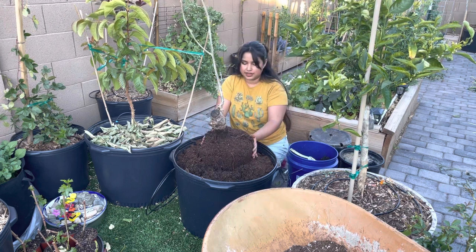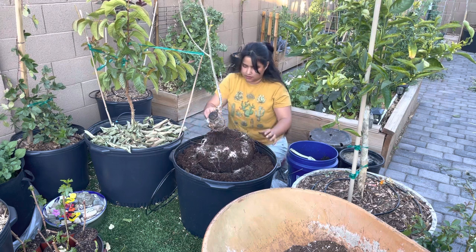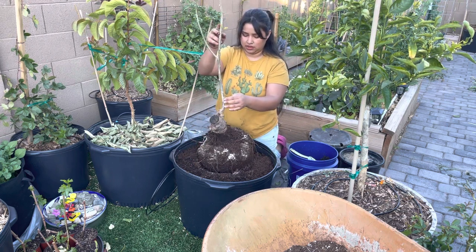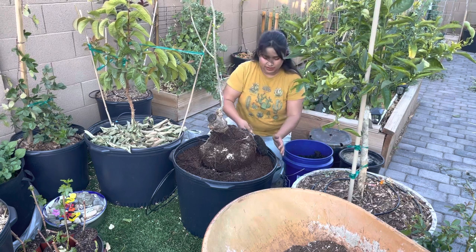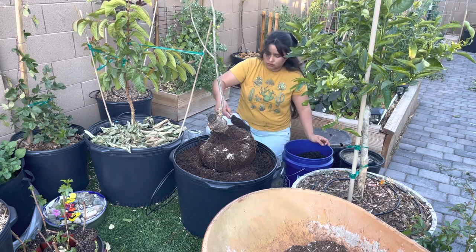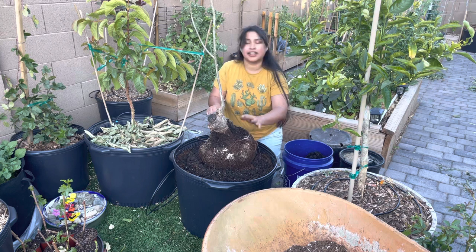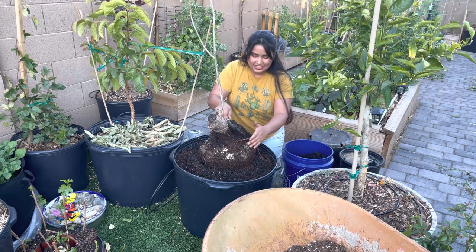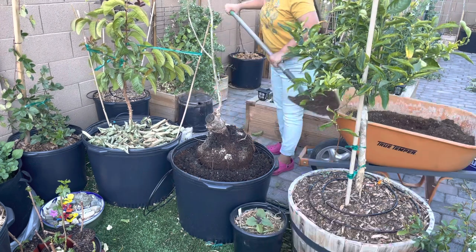I'm going to go in and add some more mycorrhizae. I'm trying to position the tree right now to where I'll be happy with how it's standing. I'm still going to train it a bit. Because so much soil fell out, I'm going to add some more worm castings. This tree was definitely grafted, as you can see here. But in the next year I hope to take some cuttings from it and propagate those, because I know my tias would really love one of these trees. They talk about it all the time — that salsa de ciruela they grew up eating. So I can't wait to propagate some and give them some. Now I'm going to start to backfill.